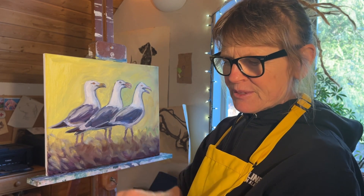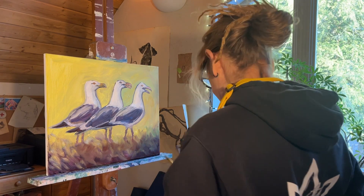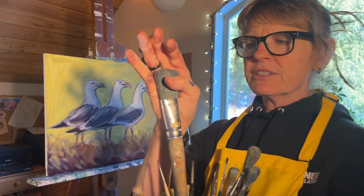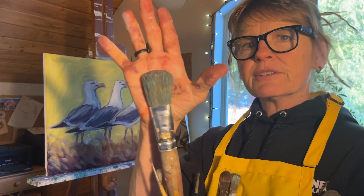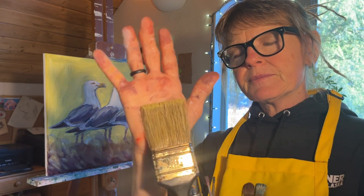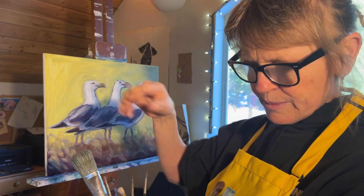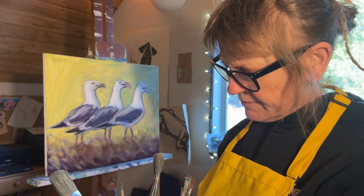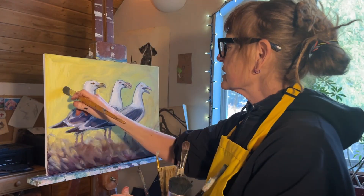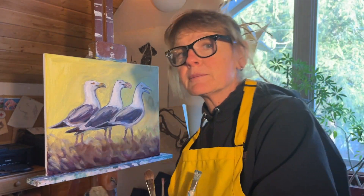I'm going to wipe some of this paint off so I don't have to get out yet another brush. I do have all of these available to me still. This big guy I usually only use on a really big painting — I use this one for putting on gesso. This is just a store-bought canvas so I didn't have to gesso it. But I really love these brushes — they're just my favorite. I'm trying to be sensible for once.